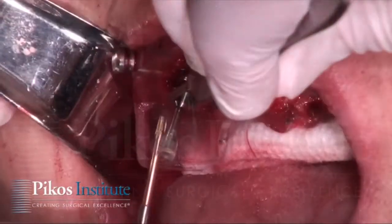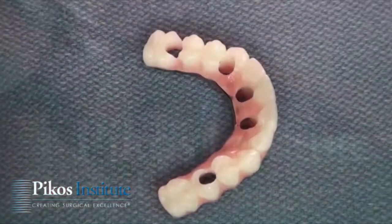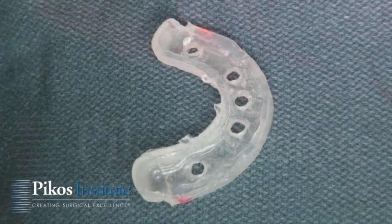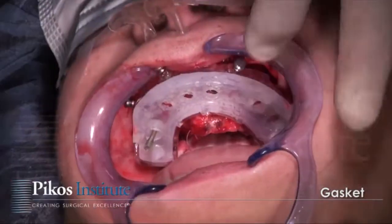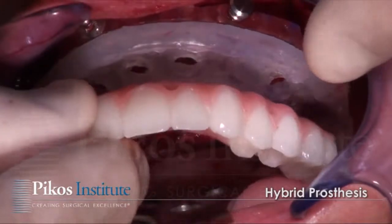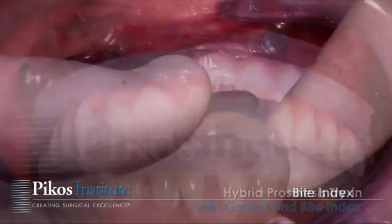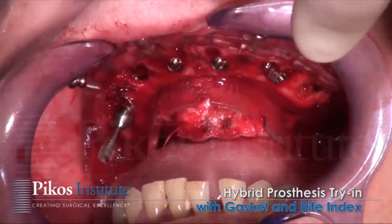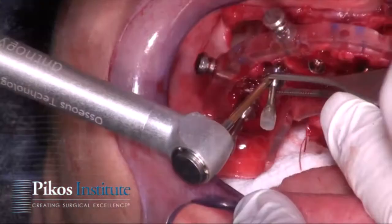Multi-unit abutments are now placed one by one, and each time an MUA is placed the prosthesis is put into the mouth to make sure that we have good draw. Here we're placing the gasket with the prosthesis and the bite index that allows us to index that prosthesis against the opposing arch. That's then all removed because we're going to continue with placement of the multi-unit abutments.